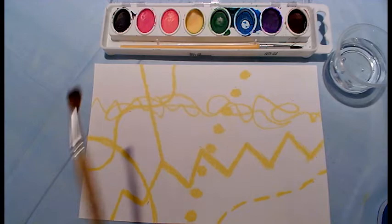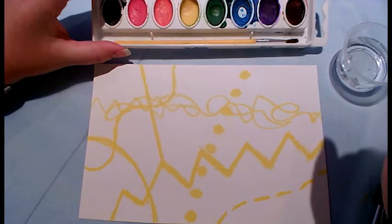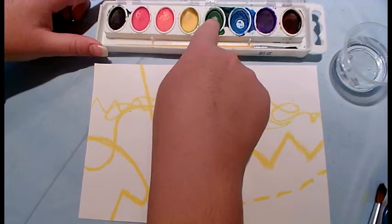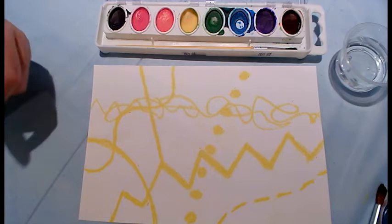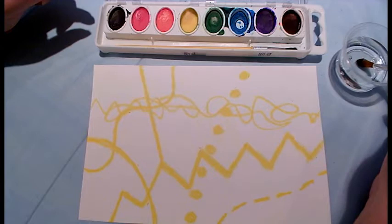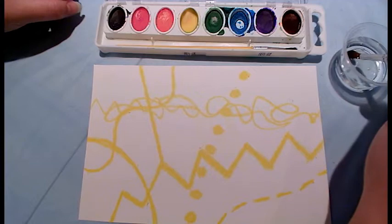With our watercolor we have a watercolor palette, a paintbrush, and you should have a container of water. Right now we just have watercolor pigment — the pigment is asleep, it is dry, so if I touch it I don't get anything on my finger. To use watercolor we have to wake it up with water, so I'm going to dip my paintbrush into the water. I don't want it dripping wet, so if I have extra water I'll just tap it on the side.